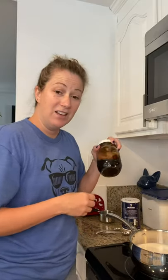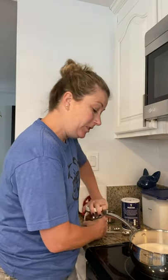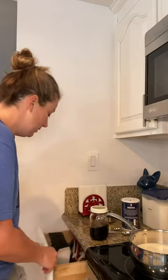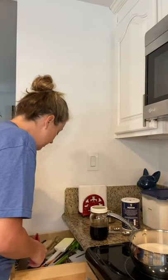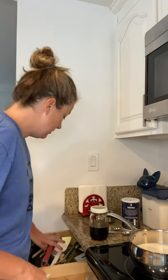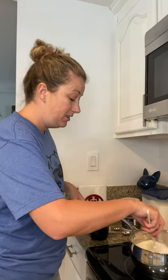And then vanilla — you're gonna do about a teaspoon and a half of vanilla. All we're doing here is just warming this mixture up. Not boiling it, just kind of dissolving the sugar. That's it, that's all we're doing.